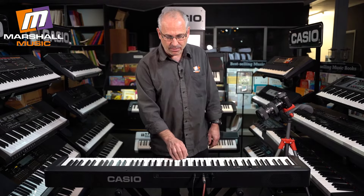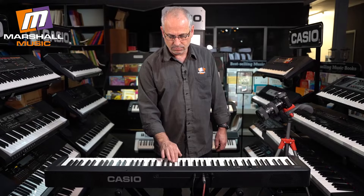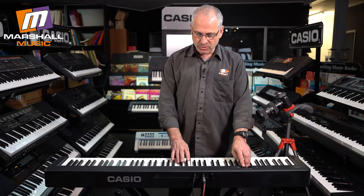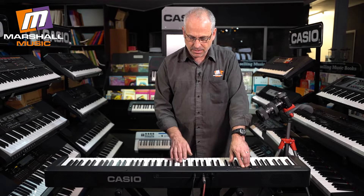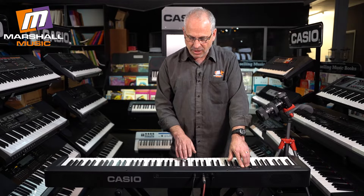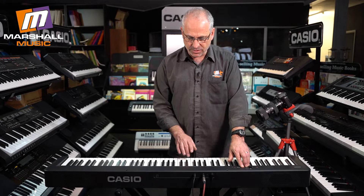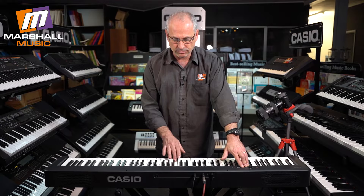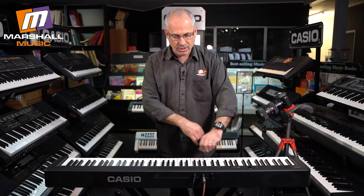On top of that, it has a wonderful little metronome. With the metronome, as I'm sure you all know, I can change my tempo and I can also change the beat. I can make it go a little bit faster, increase the volume of the metronome or make it softer. I can also change the type of beat that I want, and it gives me some preset metronome sounds — and metronome on or off.